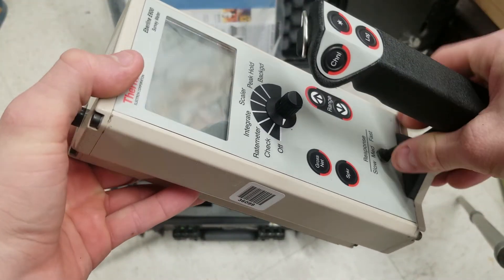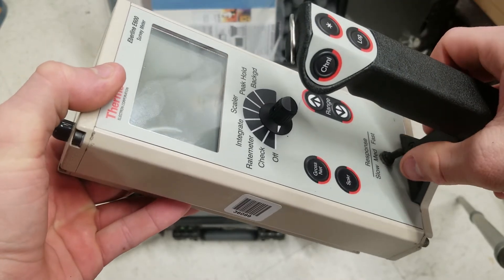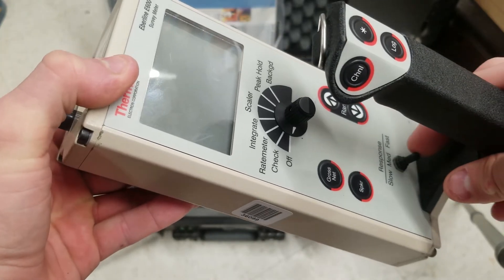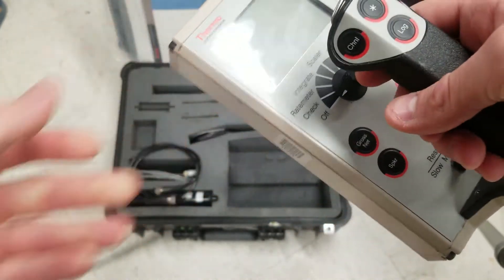You have fast and slow response settings — medium is the safe spot, slow is to your left, and fast is to your right. Fast is jittery, slow is all right, and medium is pretty fine — just where it's at.